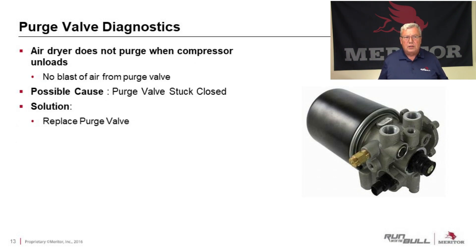When the air dryer does not purge when the compressor unloads — we don't get that big blast of air — usually the purge valve is stuck closed, and usually that means we have to replace it. Normally it's not repairable; you can't clean it up. When they get stuck closed, they need to be replaced. Replacing a purge valve, however, is not a difficult process.